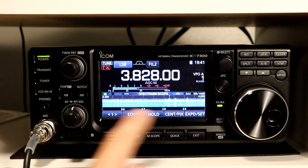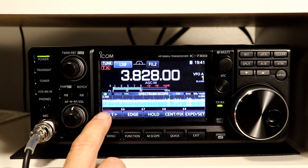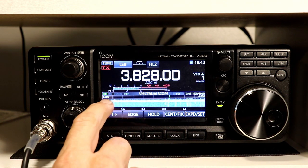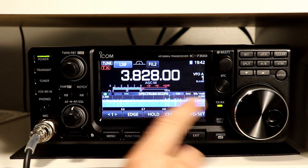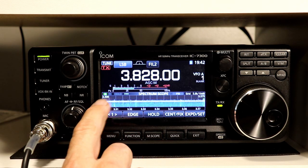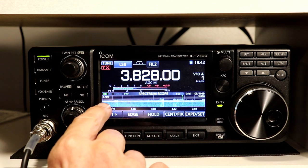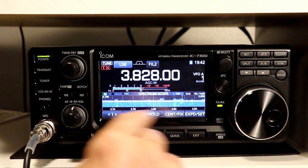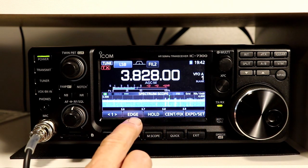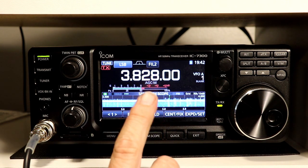The Edge button selects the band edges when you are in fixed mode. The scope is in fixed mode right now. I'm on 80 meters and you can see that right now the edges are set from 3.5 to 4.0 at the top end, so this is looking at the entire 80 meter band. If I tap the Edge button I get a different edge which is now basically the CW portion of the band from 3.5 to 3.575, and then the other predefined edge is from 3.750 to 3.850, one of the more popular sideband segments of the band, and then if I tap it again it goes back to the whole band. These are the three preset edges for 80 meters — you can change those if you want different sets of edges. We'll talk about that in a little while, probably in the next episode.